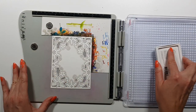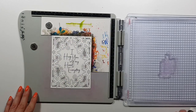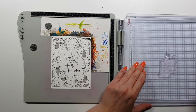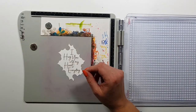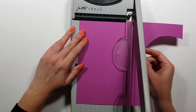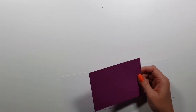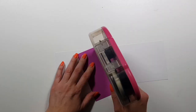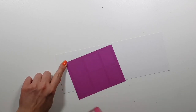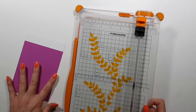I think I showed that in the other video. Now I'm stamping the sentiment, which is perfectly sized for this inside die-cut piece. I really love the font on it — I used a purple kind of color. Now I'm trying to create my card base.